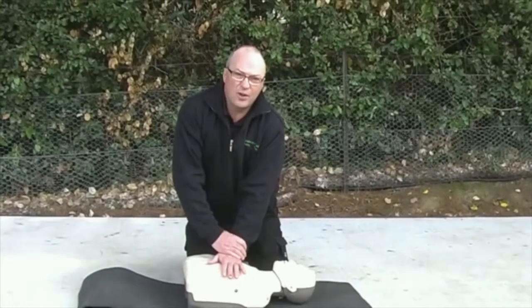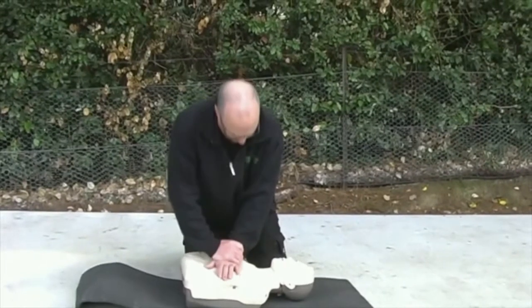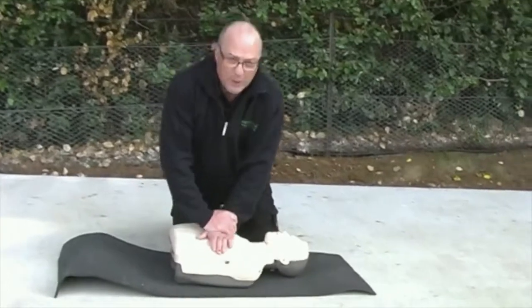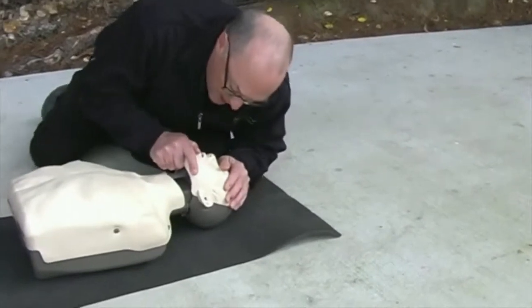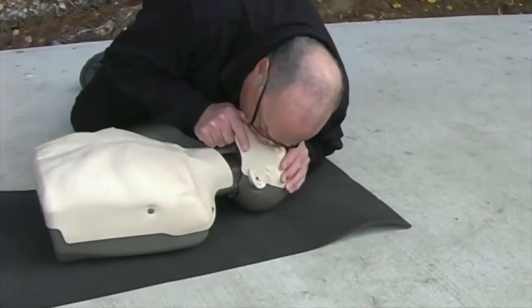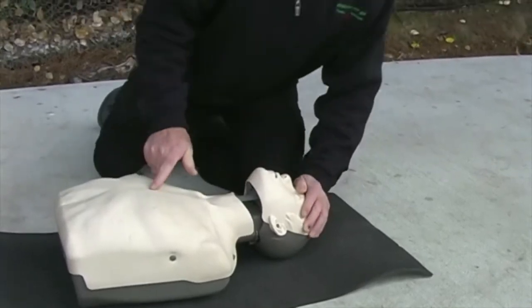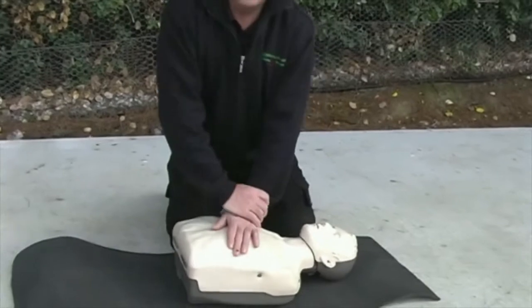Compressing the chest a third of the chest each time — like so. Counting up to 28, 29, 30. Then head tilt, jaw elevation, and do two breaths, making sure the chest rises. Then come back and continue 30 compressions again, followed by two more breaths.